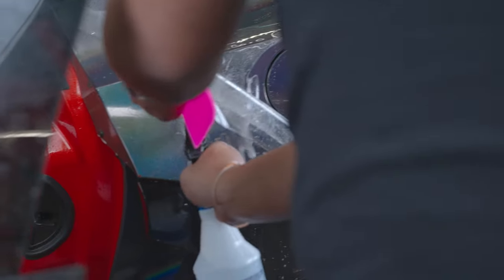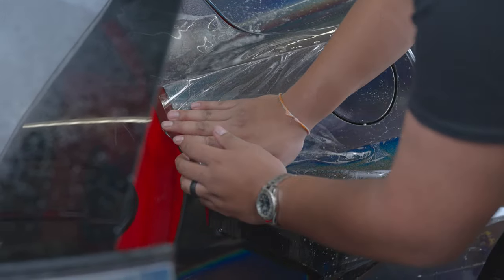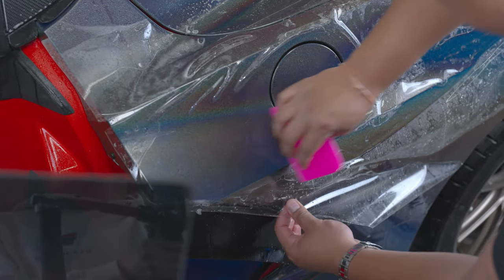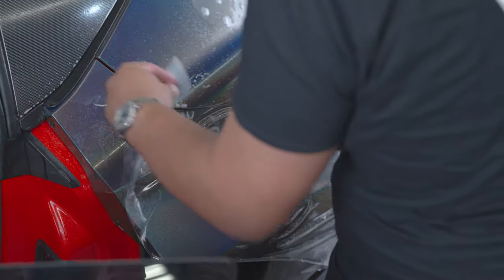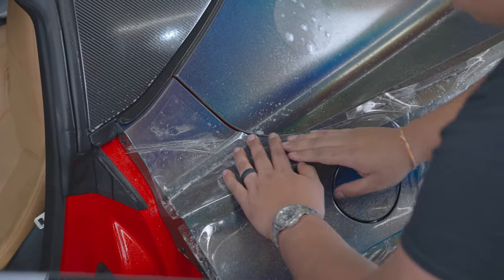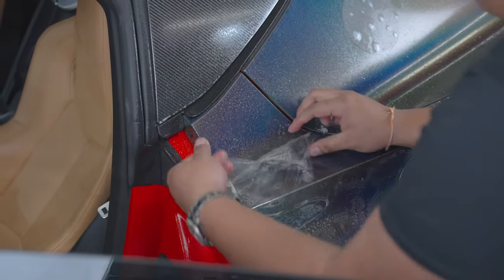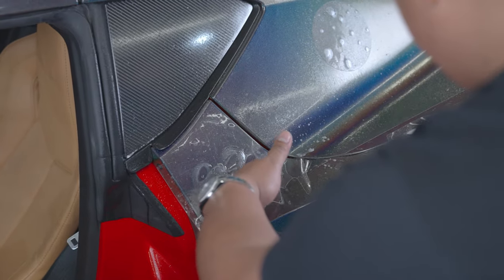With your tack solution, spray the panel. With your hand, lay down the film and lay all that film down. Next, pick the top piece up and spray our slip solution. Once we have that locked down, fold your film back, spray your tack, and start squeezing out the tack solution.